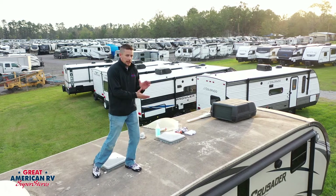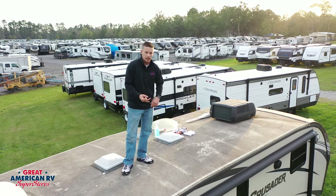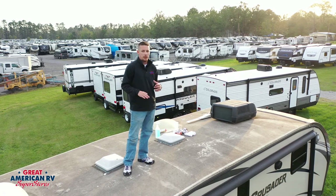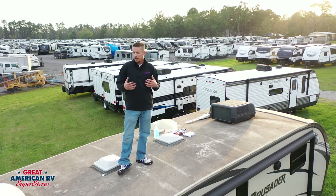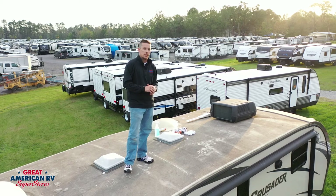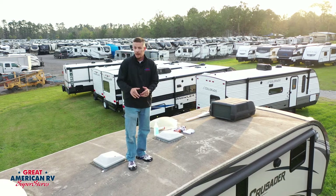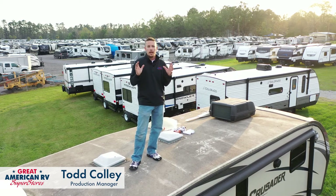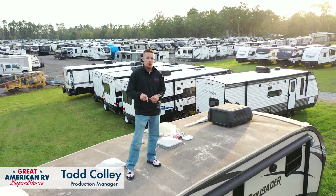Today we covered the most important thing you can take care of on your camper — your roof. Make sure you clean it, seal it, check it, and do all those great things to it. This is the most important thing you can take care of on the whole unit. If you don't, it becomes very costly and is often the end of life for many campers if not taken care of. Please make sure you watch this video over and over and check your roof every 90 days. Thanks for watching — click like, subscribe, share the video, and let everybody know how awesome it is here at Great American RV Superstores, where we bring the how-to to you.